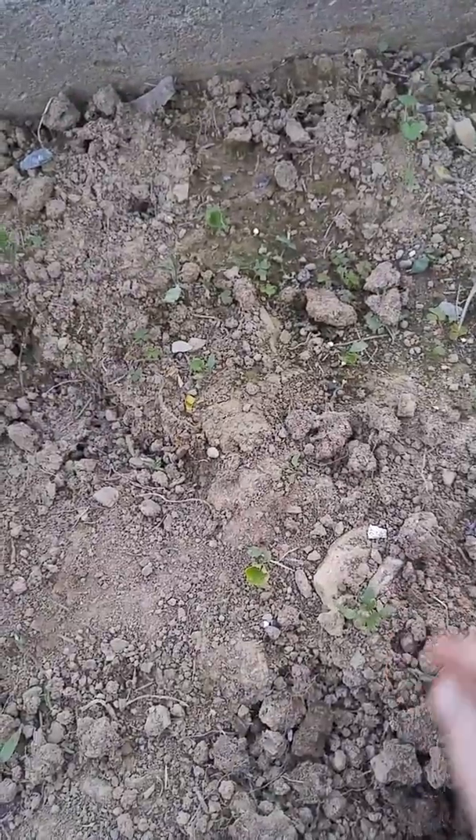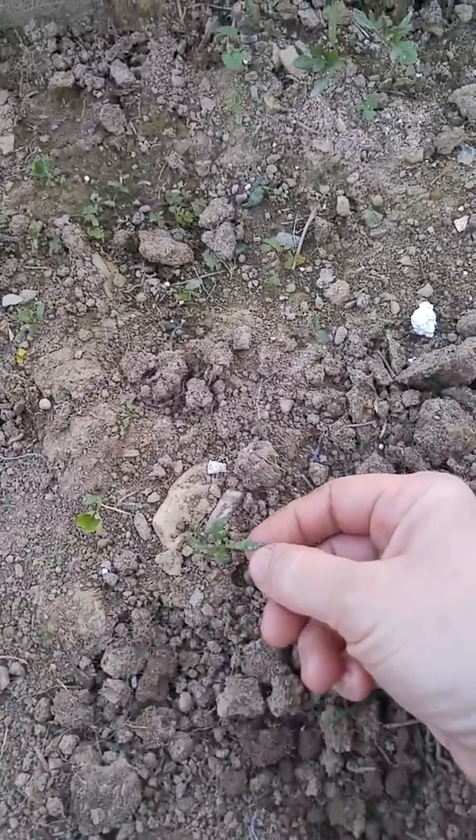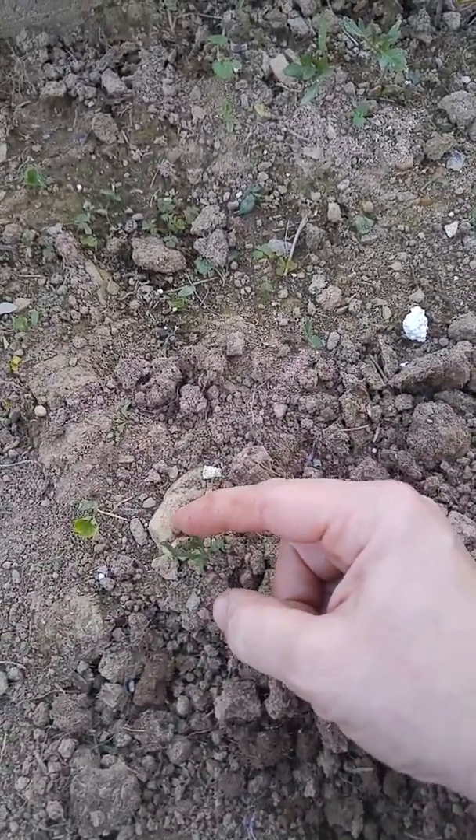And then you have really little ones. Let me see if I can find a really little one. Okay, this one just has second leaves. See this? This is the first leaf, and then this one that's kind of scalloped — that's the second leaf.